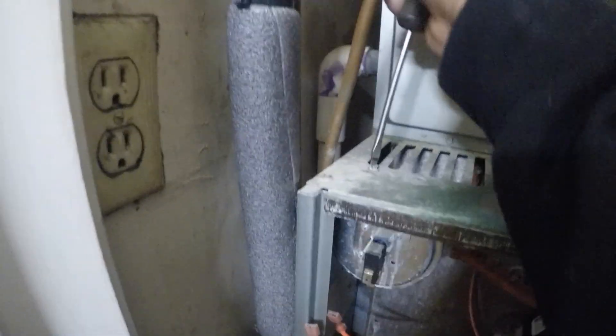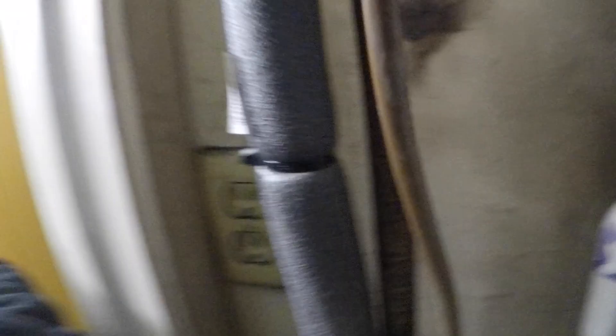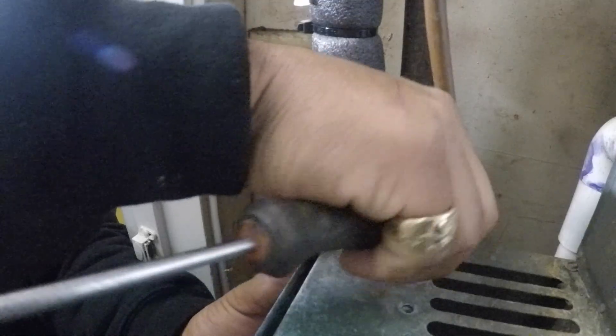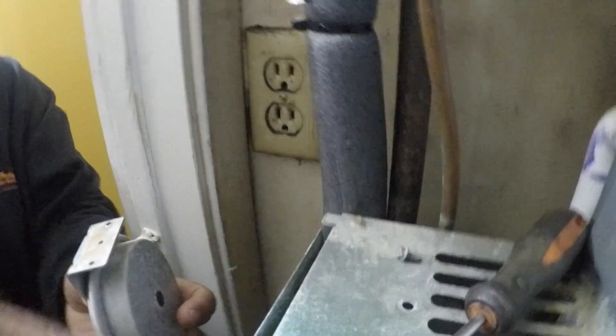I'm gonna show you a quick tip I learned from someone online on another YouTube video. I'm not an HVAC technician — I'm just fixing my own stuff. If it's something very complicated, just call your technician. I'm gonna remove the pressure switch and show you what I did.